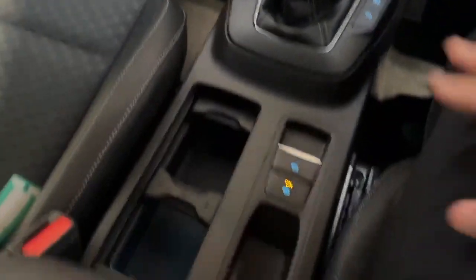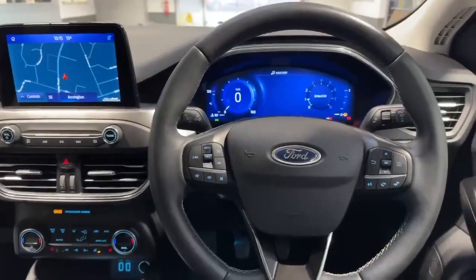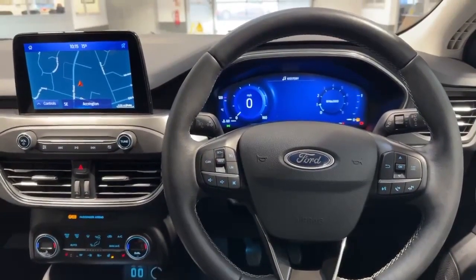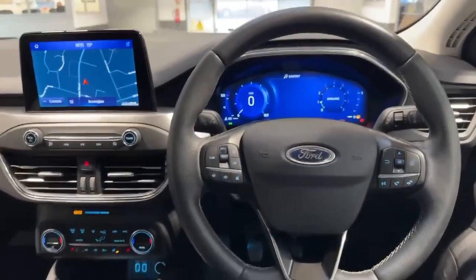Six speed gearbox and an electric handbrake. Really nice car, this one — it's been definitely well looked after, one owner from new, full service history. If you'd like any more information, please feel free to call the sales team here at MC's Ford Accrington.